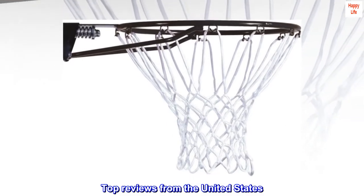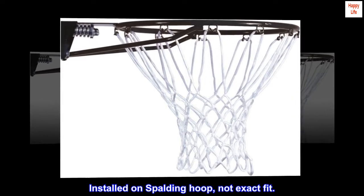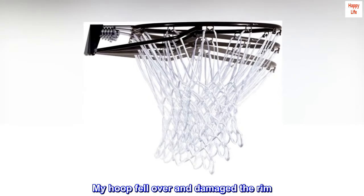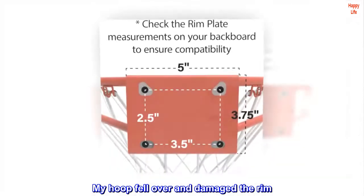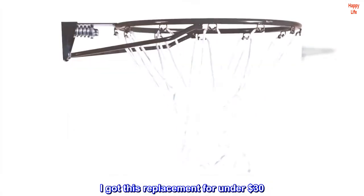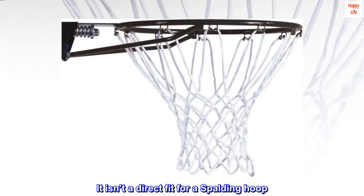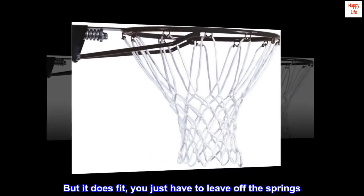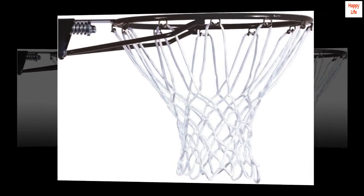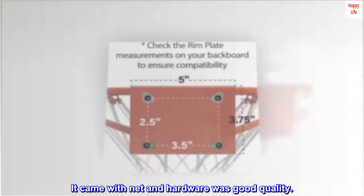Top reviews from the United States. Installed on Spalding hoop, not exact fit. My hoop fell over and damaged the rim. I got this replacement for under $30. It isn't a direct fit for a Spalding hoop, but it does fit — you just have to leave off the springs. I am happy with it. It came with net and hardware, and was good quality.